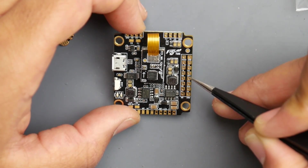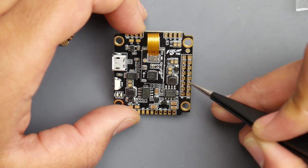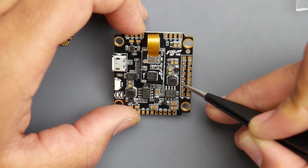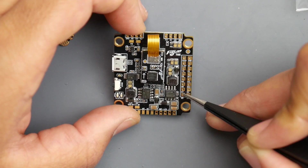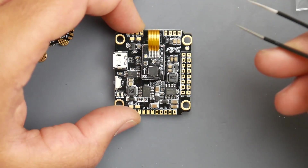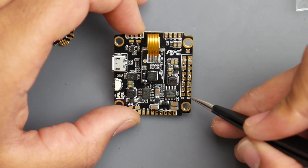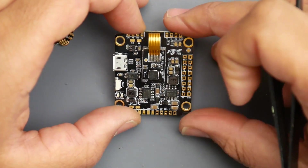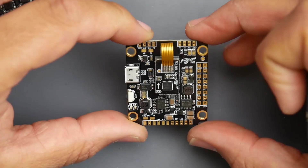There's also TX6 and RX6 for UART6, and pads for the I2C protocol if you want to connect external sensors. Additionally, we have motor outputs 5 through 8, giving a total of eight motor outputs that could potentially be remapped. There's another 5-volt and ground pad, possibly for a sensor connection.